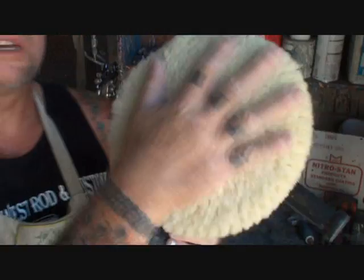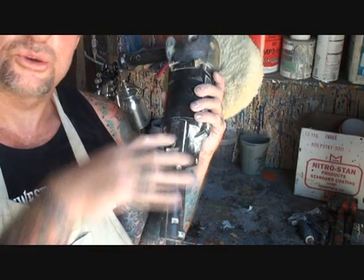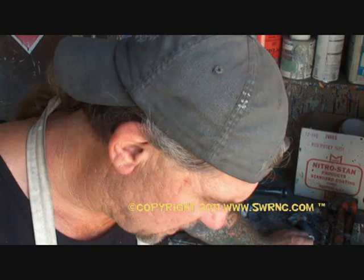We're gonna use the wool pad, and for base coat/clear coat we're gonna set the speed at 1800 RPM. That's where I'll keep it throughout, using the trigger as a variant of speeds as I buff. If you are buffing single-stage paint, set your buffer between 1200 and 1300 RPM and move your buffer very vigorously as you're buffing.